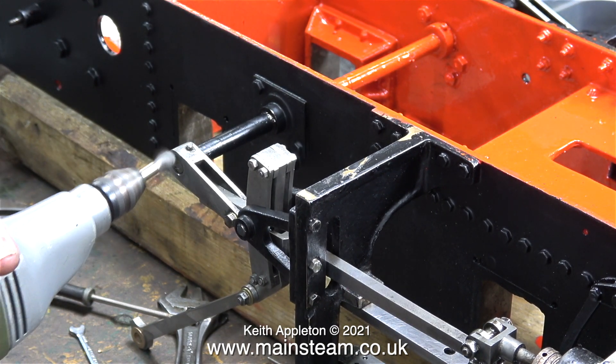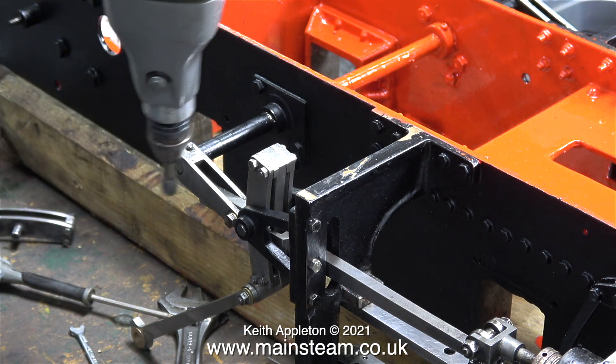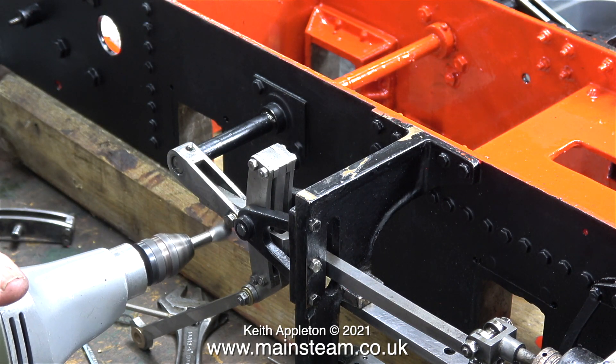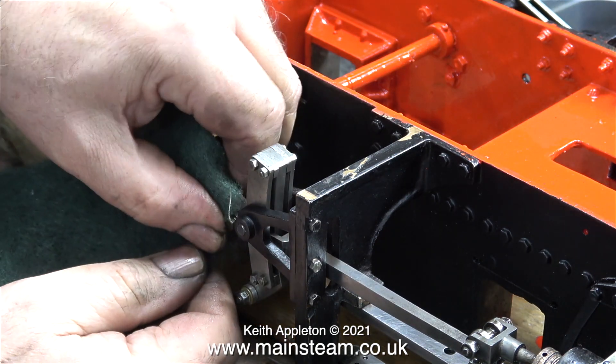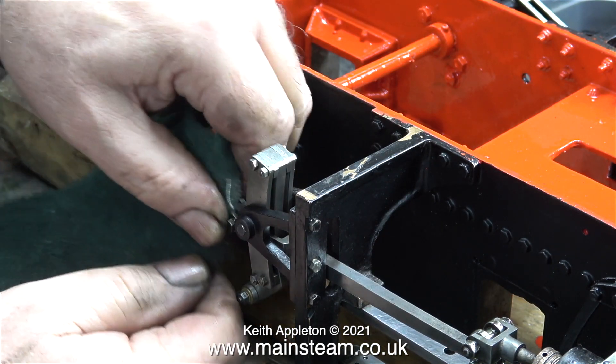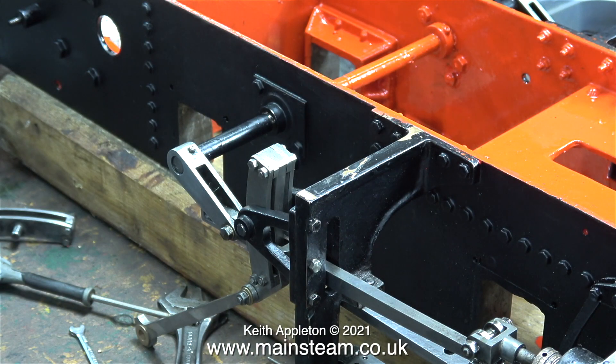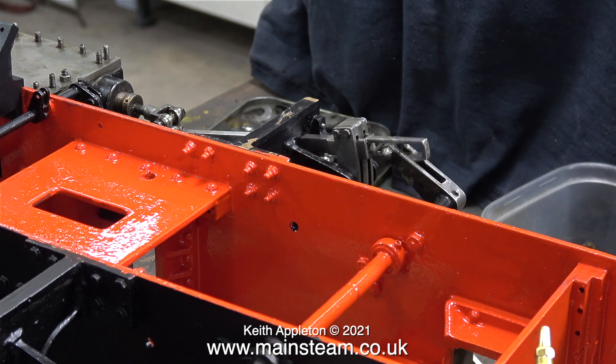I noticed the lifting arm was a bit dirty so I'm using the wire brush in the Proxxon motor tool to clean it up, finishing off with a piece of Scotchbrite. When I've finished the reassembly I'll go around the entire engine and using a very small paint brush touch in any damaged paint.